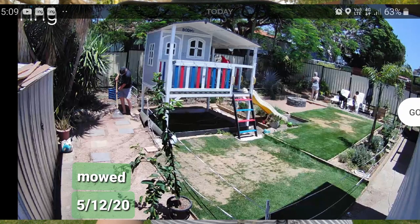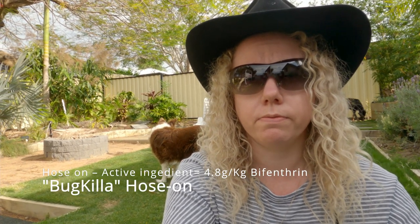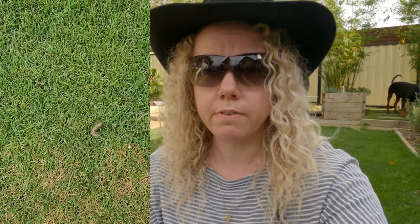It got worse, it started growing and spreading. I watched a few other people dealing with armyworm and thought could it be armyworm, so I did the test with the soap suds and nothing really happened so I dismissed that and still thought it was fungus. Next step was to just try the armyworm stuff, so I went and bought some — I think it's called Bugkiller, a bifermentum or something like that. I'll put the name up on screen. You attach it to your hose, give it a spray and see what happens. I sprayed the backyard, went to spray the front yard, and by the time I came back to the backyard it was devastation — like Armageddon of armyworms. I'll put a video here right now so you can see it.